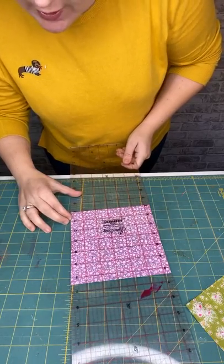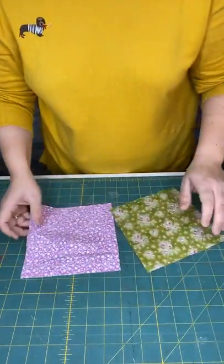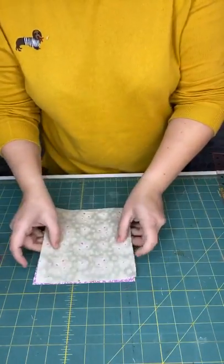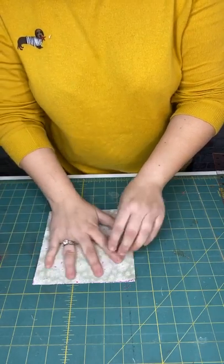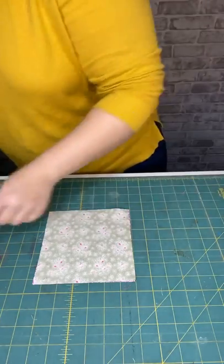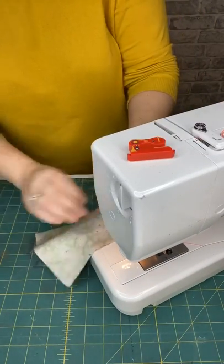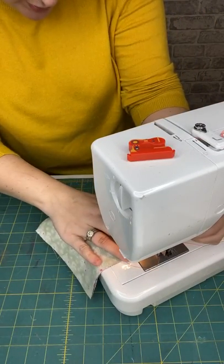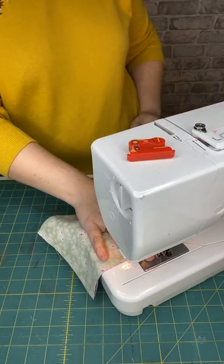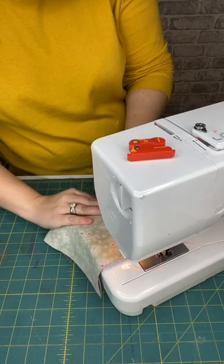So we're going to start off with our two six-and-a-half inch squares. We're going to put one on top of the other, right sides together — it doesn't matter which one goes on top. We're going to stitch all the way around the outside with a quarter inch seam. Let's get on and do that.